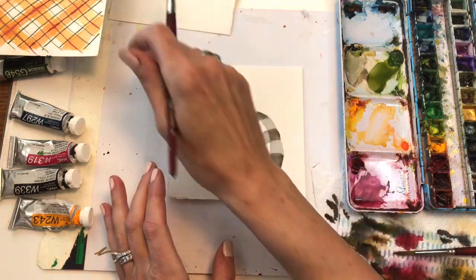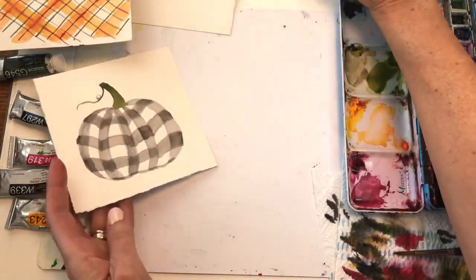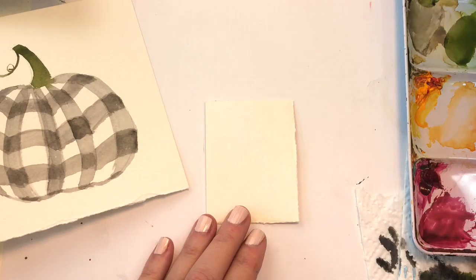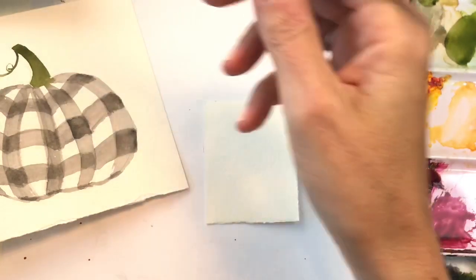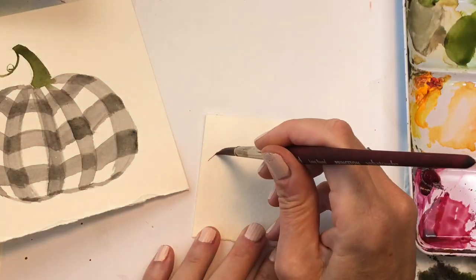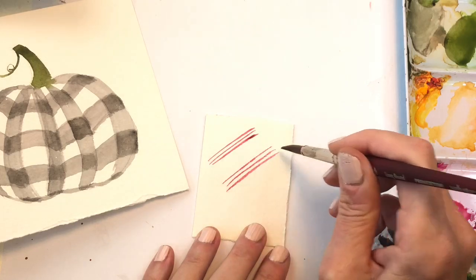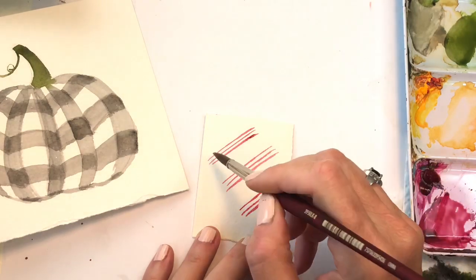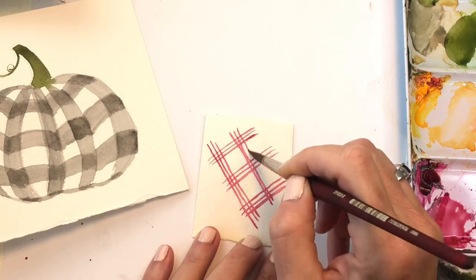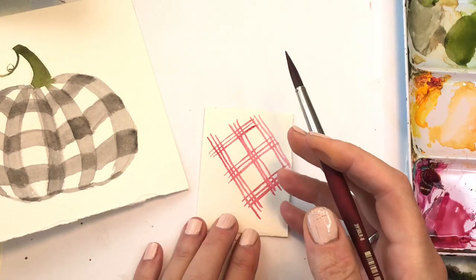So many ways to make plaids — you get the Burberry one, the cross one. Let me show you one more on a mini piece of paper. You don't even have to do those washy color layers — just take this red and with the tip of your brush do little lines: one, two, three, then again, one, two, three. Then criss-cross it the other way: one — look how simple that was! Another cute plaid. And you don't have to be on a diagonal, you can do it straight up and down too.